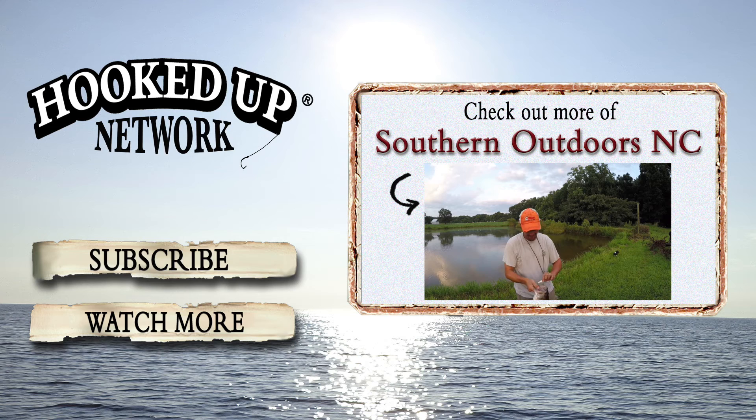Please like my video and subscribe to my channel. Peace out. Second cast out with the KVD — and look what she brought in.